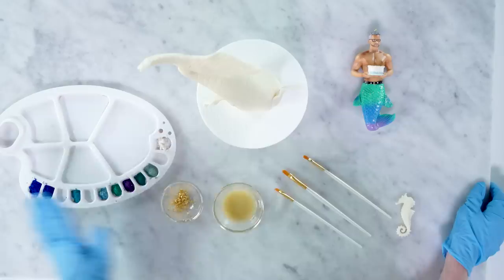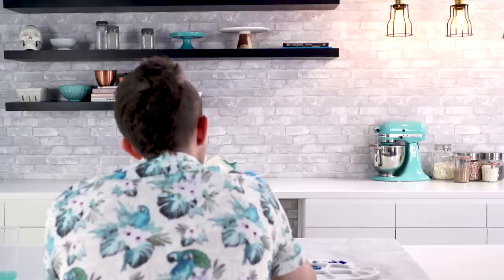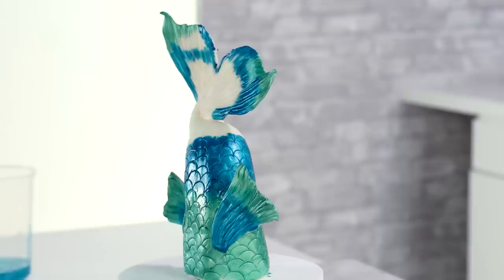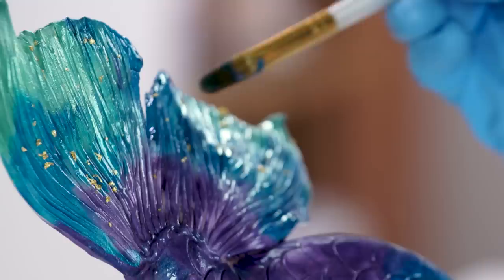We're gonna paint our merman tail now. I have my colors here — a variety — I have Merman Anderson Cooper as my model, some confectioners glaze, a little bit of gold, and some paintbrushes. Now that my tail is completely painted and before it dries, I'm gonna just add some little gold flecks.